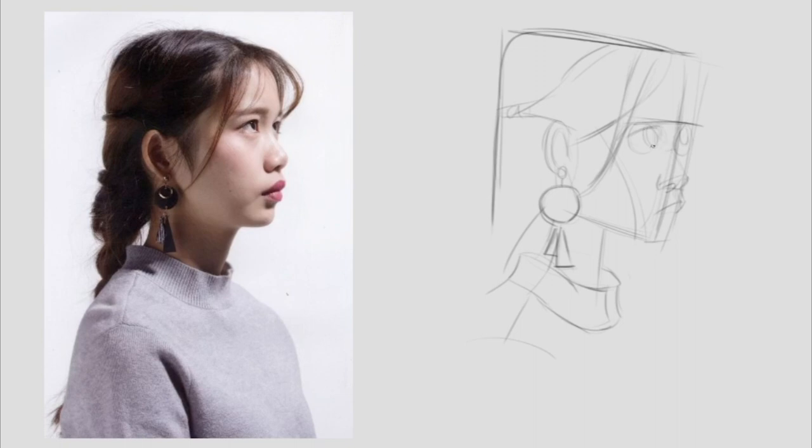We employ this simplified shape approach across all facets of the drawing. Our aim is to identify basic shapes that effectively convey the narrative to the viewer. Superfluous edges and contours are avoided as they can muddle the visual clarity and distract the eye. The center line serves as a guide to ensure the accurate positioning of features, preventing any misalignment or skewing.